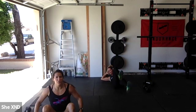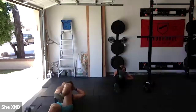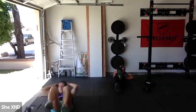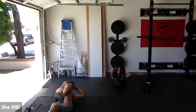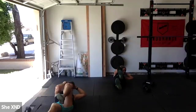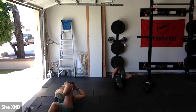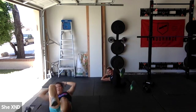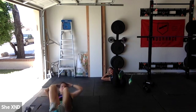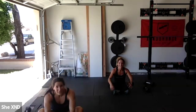Last thing in this first set — 20 slow bicycles. Goal is to pause with your elbow and knee together for a second. 20 on your own. Good work ladies!